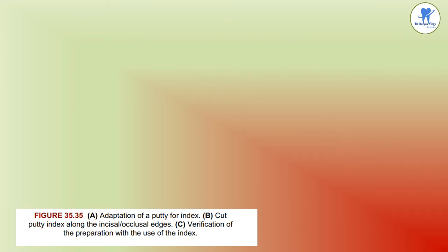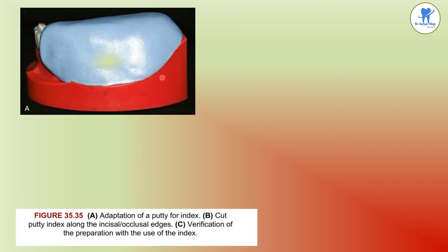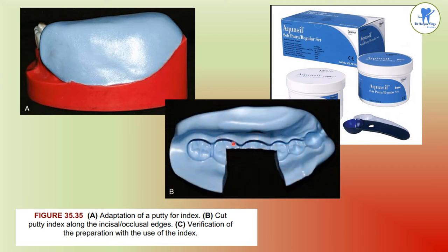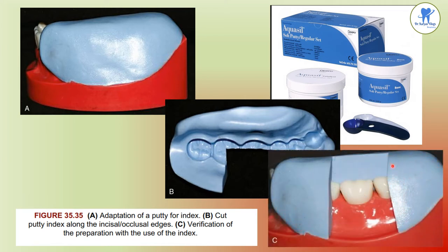Before preparation begins, a putty index is made to provide a positive check on the amount and configuration of the tooth preparation — a good guide especially for beginners. Half a scoop of elastomeric impression putty base is mixed with catalyst paste, adapted over the tooth to be prepared, covering the entire tooth and at least one adjacent tooth. Once set, the index is removed, cut into labial and lingual halves with a BP blade, and each half is divided into occlusal and gingival portions. Once tooth preparation is completed, the index is used to verify the amount of reduction.